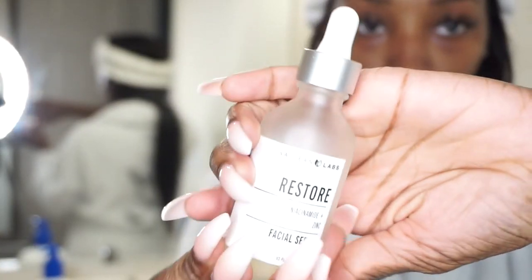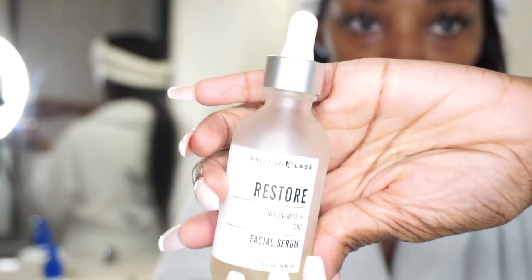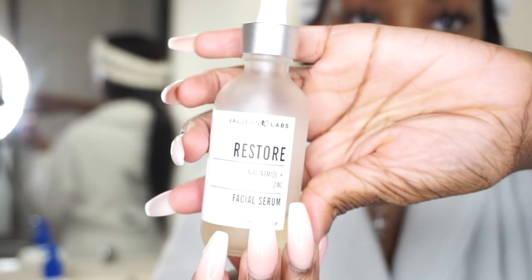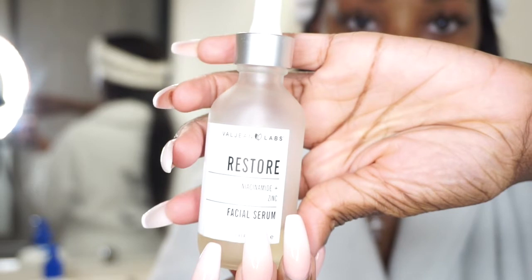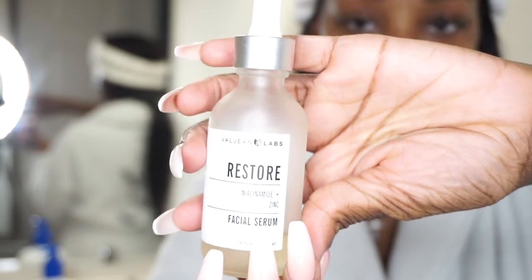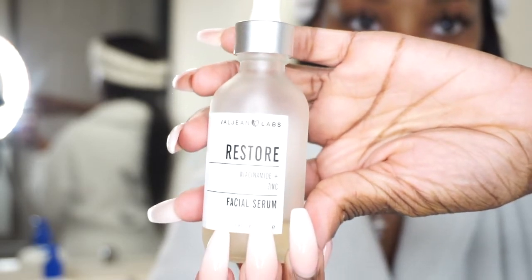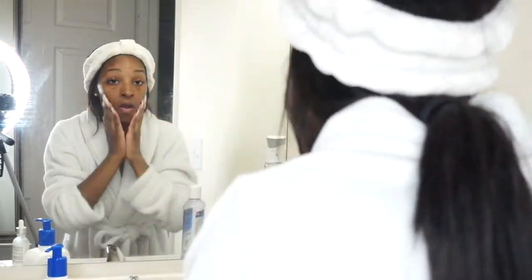Next I'm going to use this Restore Facial Serum that has zinc in it by Vouching Labs. I love this product so much — it's amazing, it makes my skin feel so good, and it keeps it really moisturized since I do have pretty dry skin. I get it from TJ Maxx, though I'm sure you can find it online. I feel like it's contributed to my skin being clear, so I would definitely recommend it. I just take two to three drops and rub it into my skin.